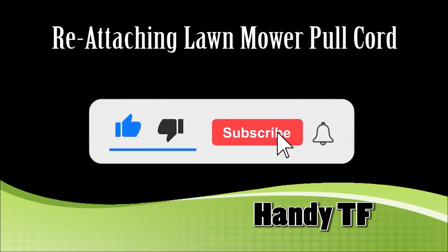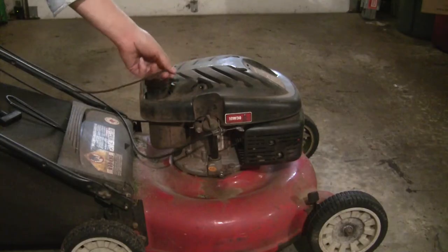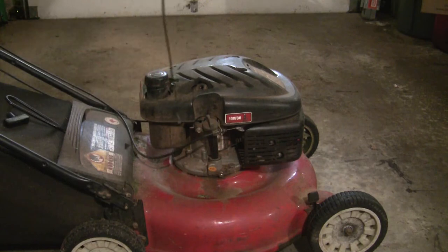Hi, this is Handy TF. In this video, we are going to reattach this lawn mower pull cord. The rope broke off inside the housing near the end of it, so I still have a full length cord to reattach.